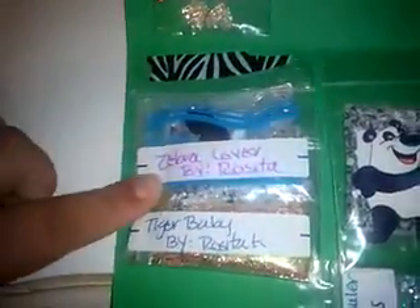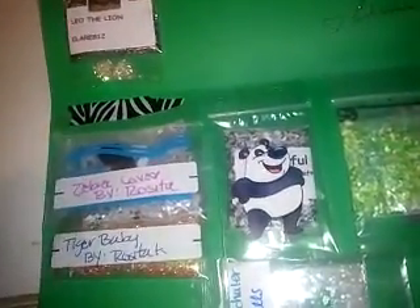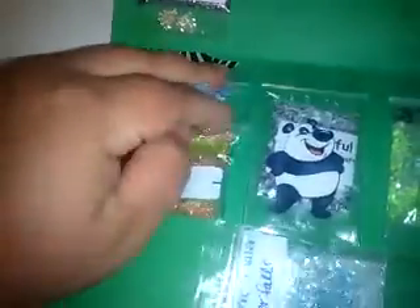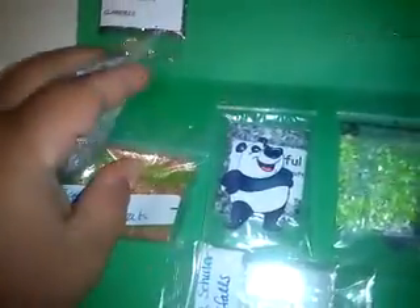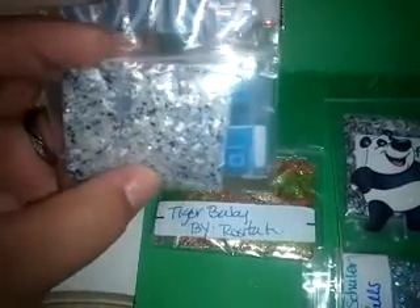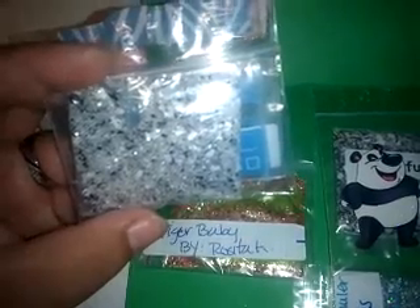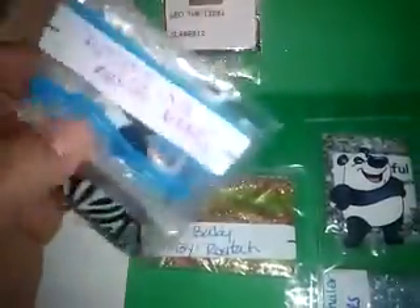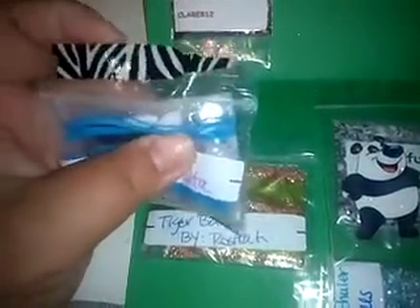Then I have Zebra Love by Rosita. We did two different types of mixes, so Rosita must have sent two for everyone. For Zebra Love, there is black and white — of course — all different types of shapes and sizes. Really cool. For nail art, she included some black hearts and some white matte opaque diamond shapes. Thank you so much, Rosita.